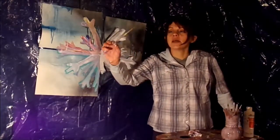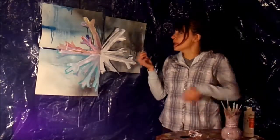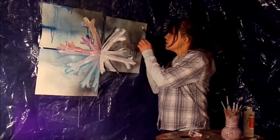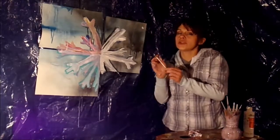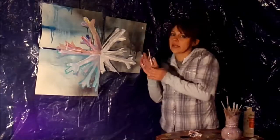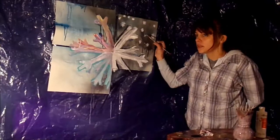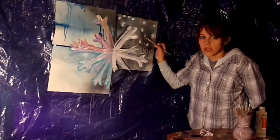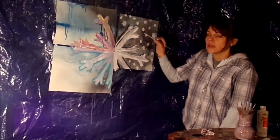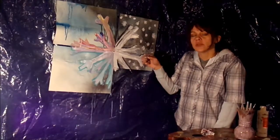Now I'm gonna take the itsy-bittiest brush and use white and occasionally black to make itty bitty snowflakes, just to give the pictures some depth and other things to look at on this side. This is a lot of doing snowflakes. Sometimes I like to do snowflakes with my eyes shut because no two snowflakes ever look the same.